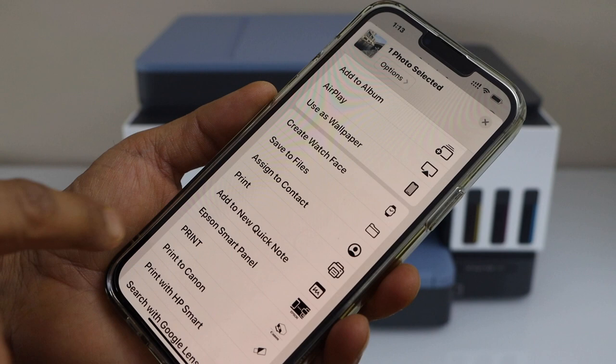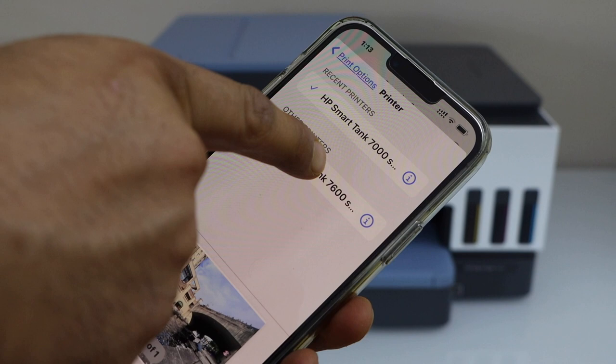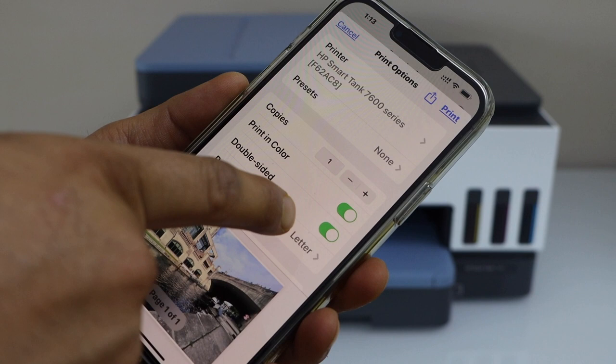On the next screen, you have to select your printer. For example, I'm going to use the HP SmartTank 7600, and here you can select the paper size. I'm going to use the letter size photo paper.